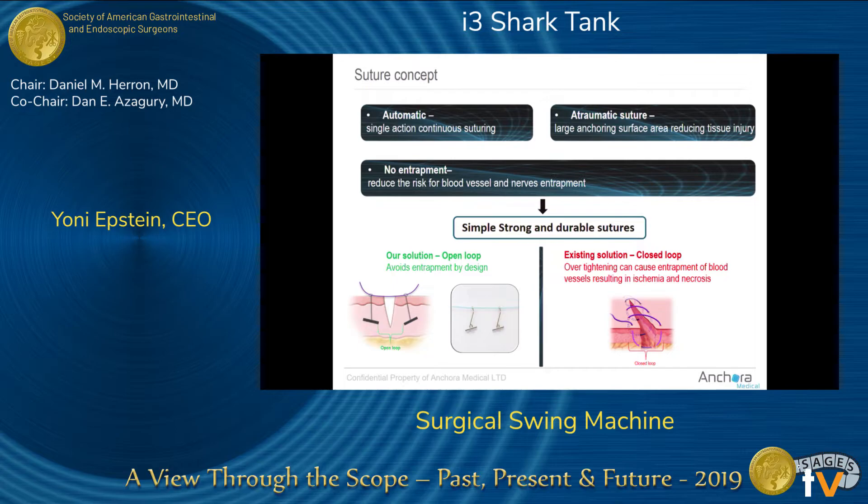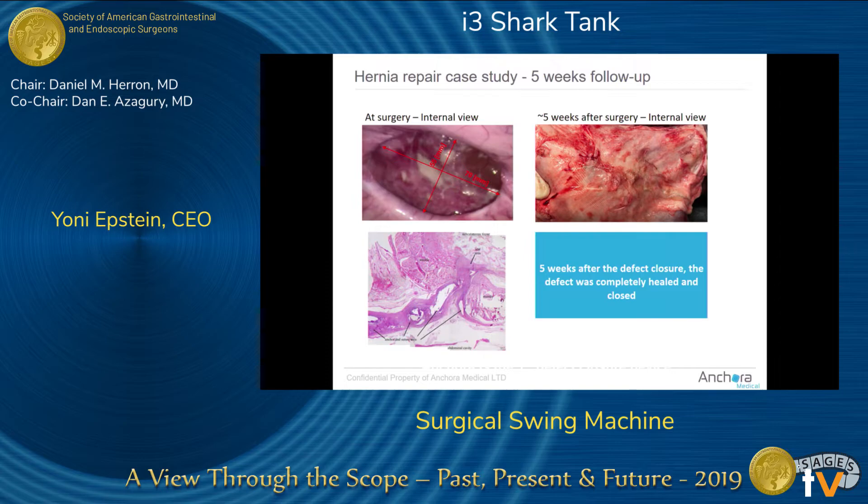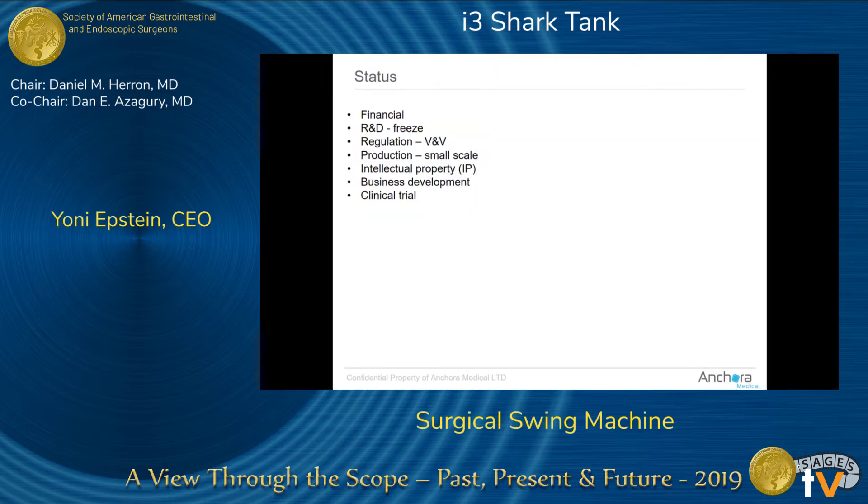It's the same concept found in the literature — do many small, dense stitches to catch as much tissue as possible without causing ischemia — but standardized in a device that enables everybody to achieve the same outcome. In a preclinical study, we closed a congenital hernia defect in a pig: seven centimeters long and 5.5 centimeters wide. We closed it with our device, placed a mesh, waited five weeks, sacrificed the pig, and the defect was completely closed.